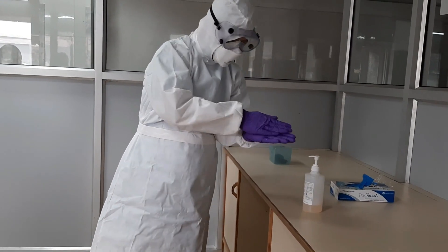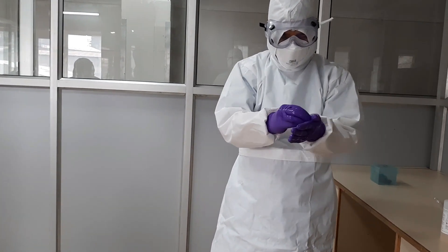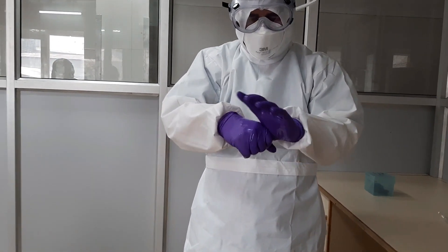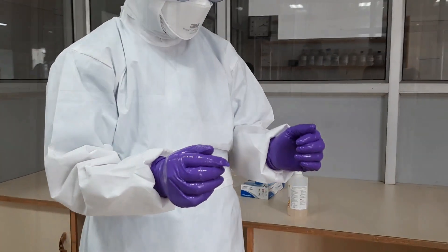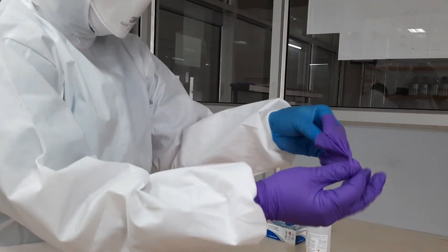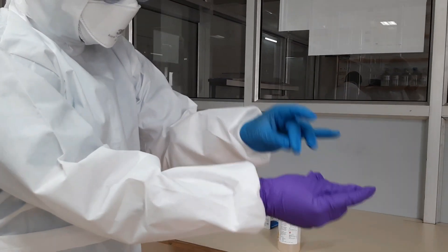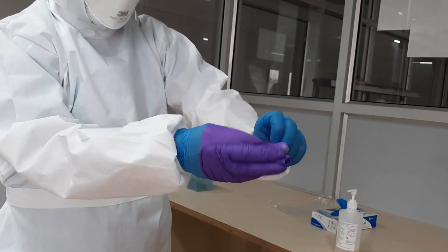Perform hand hygiene. Remove outer gloves, ensuring not to tear the inner layer of gloves. Do not snap the gloves, as this could cause spray. Pinch one glove and lift around the wrist, rolling it into a ball. Similarly, repeat on the other hand, covering the previous gloves.